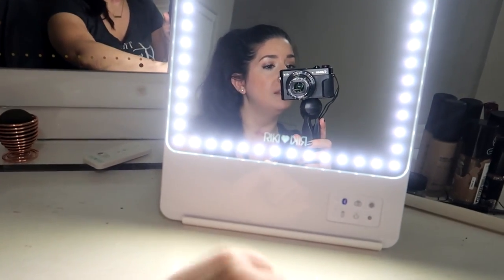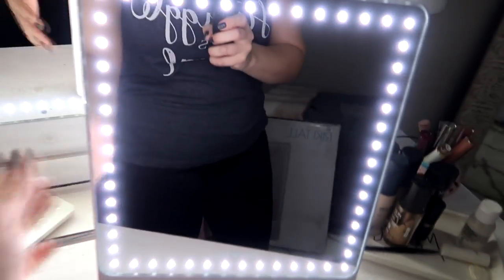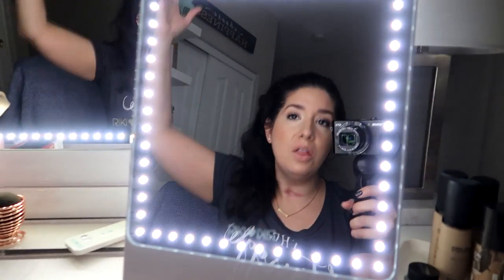Another thing I wish this had is a travel case — a little sleeve I could keep it in nice and neat. Let's show a size comparison: you can see the difference in size between the Rikki Skinny and the Rikki Tall. I really thought the Rikki Skinny was going to be way too small for my liking, but before I got my Tall, this Skinny has been what I've been using every single day. We had guests over and I had to bring my makeup into the bedroom — I get ready at 5 in the morning and didn't want to wake anyone up by turning all the lights on. This was perfect for that.